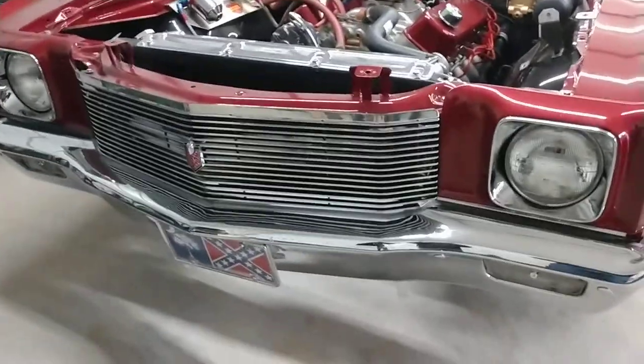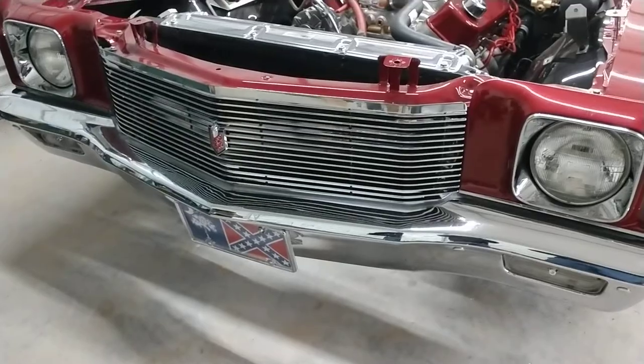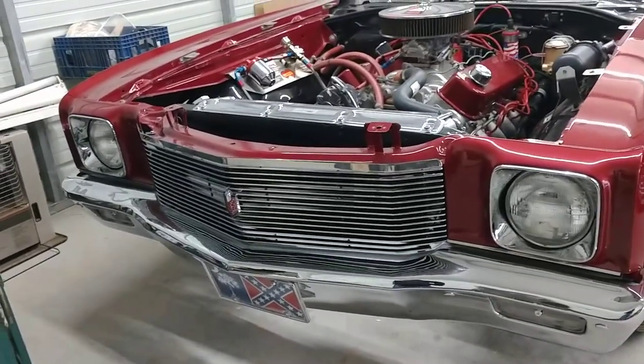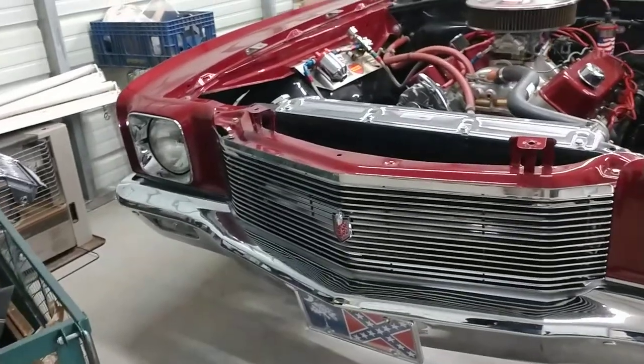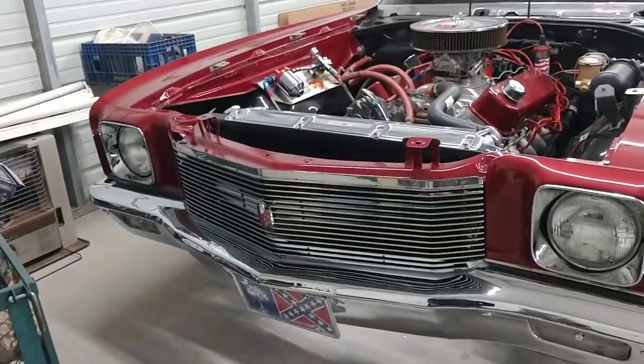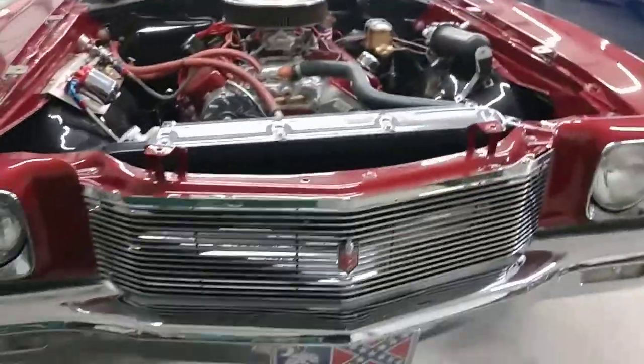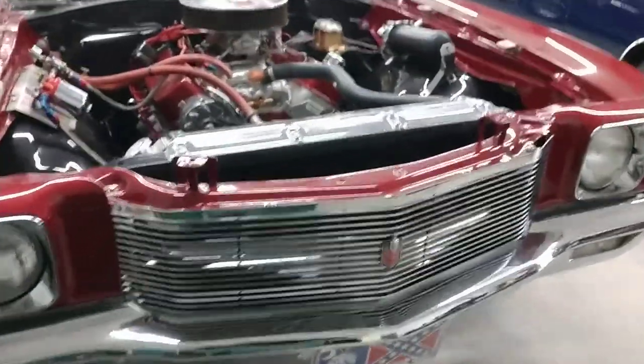I've just installed a new billet grill from a company called Billet Art. You'll have to send them an email to buy one of their grills — it's really the only way to get in touch with them. But the installation is all done.